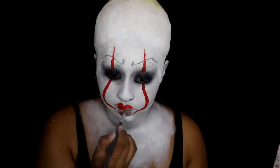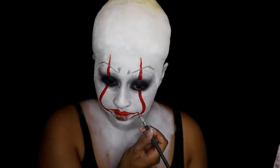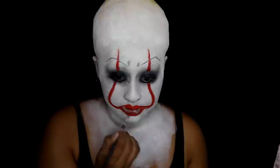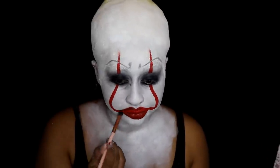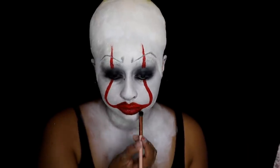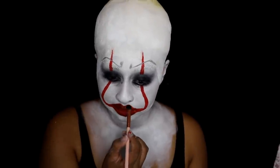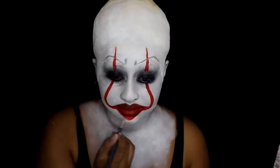I definitely recommend reference pictures because that really helps. The actor in IT does this weird thing with his lips where he points out his lower lip, so obviously I can't do that exactly, but I kind of over-lined my lower lip with the red paint. I also went in with some black face paint and powder on the perimeter of the lips to give that dimension, and it kind of looked like that in the reference picture as well.